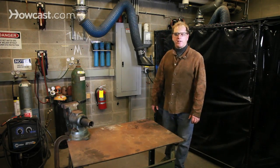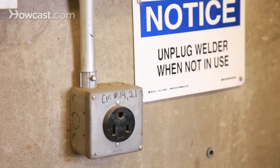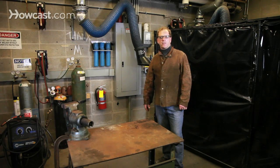You want to make sure that you have adequate electricity. Most welding machines take either 220 or 240 volts. You shouldn't mess around with that yourself — you should make sure that you get a qualified electrician involved if you need to.